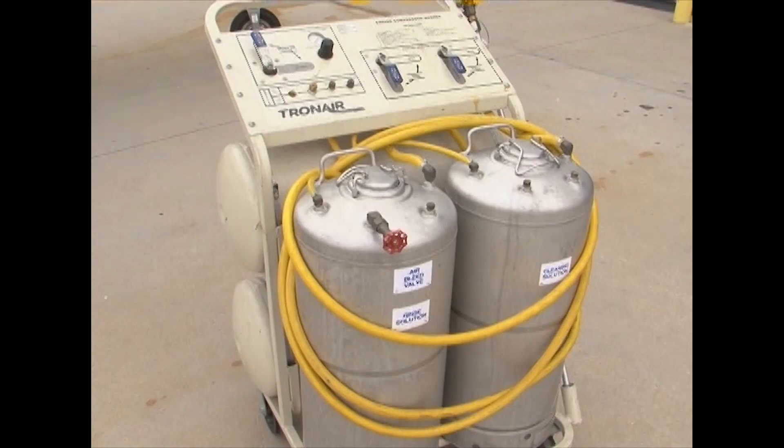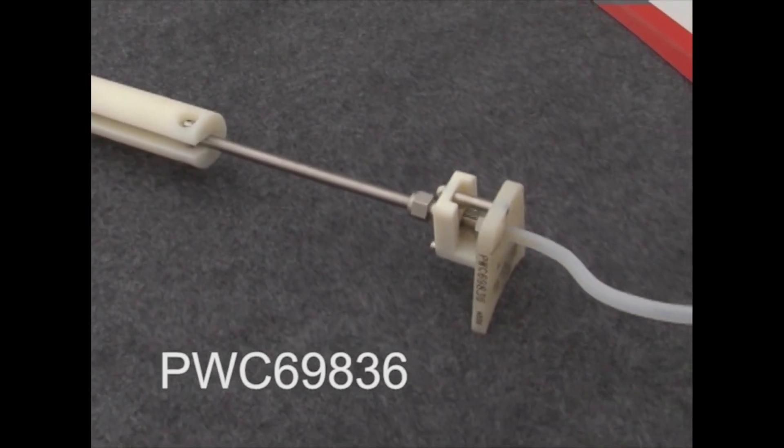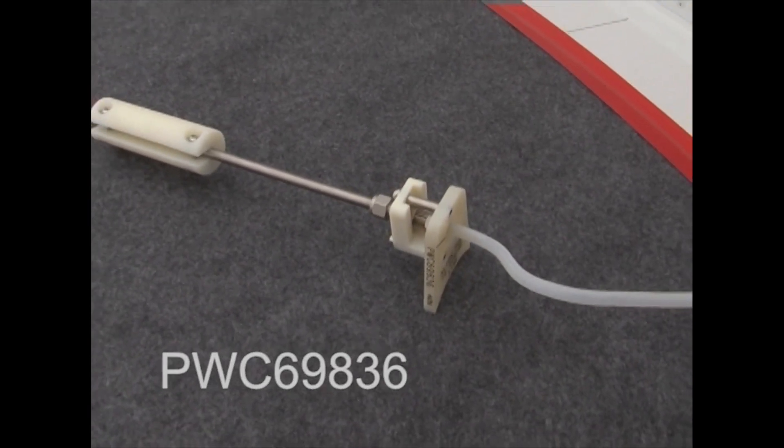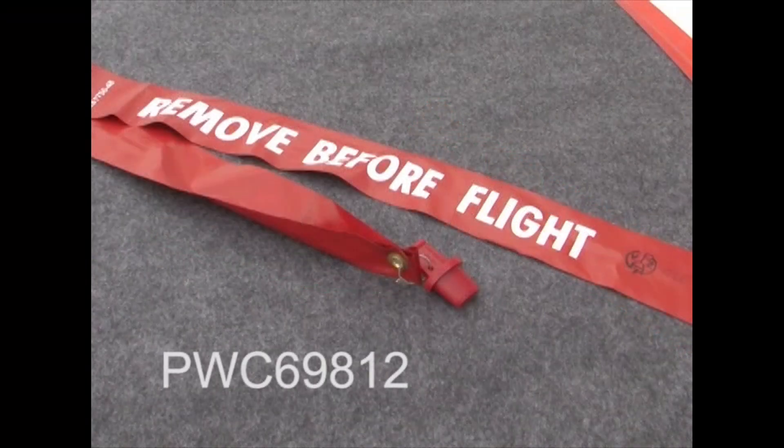The equipment required to complete the task is a tank system, which can be procured from several sources. The compressor wash wand, part number PWC-69836. The fan blade wedges, part number PWC-66581. A method to prevent water intrusion into the oil tank during the process — this can be done by disconnecting the breather tube or using a blanking plug, part number PWC-69812. The Pratt & Whitney parts can be procured from Pratt & Whitney.